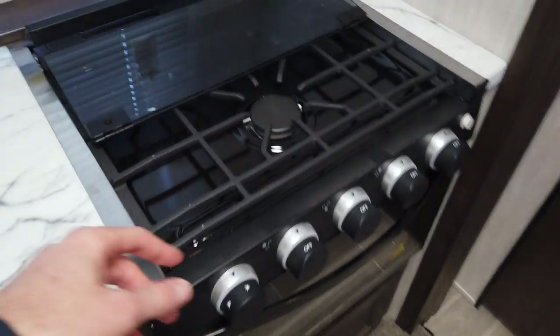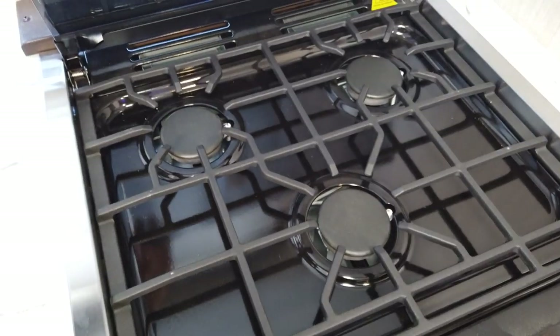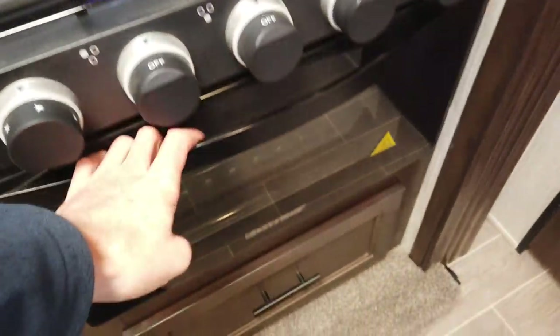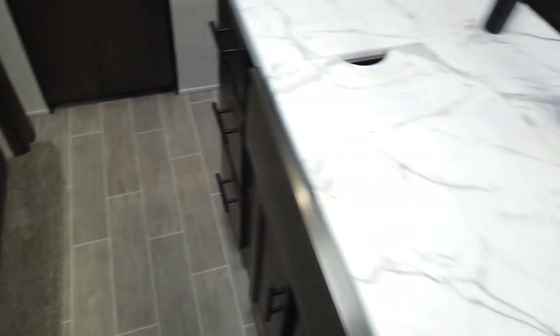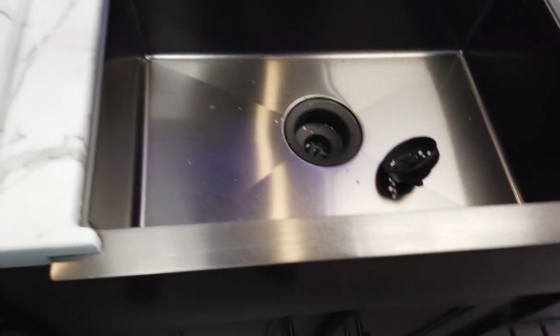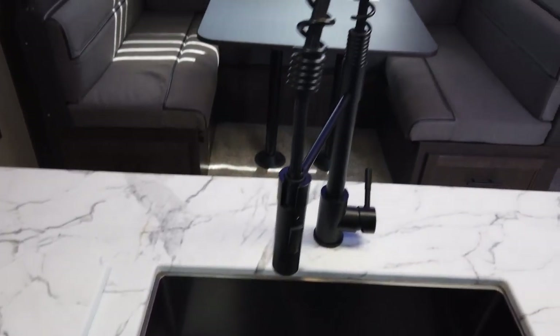Microwave is down low. The stove is three-burner gas with two burners outside and an oven down there. It does have a drawer down here for pots and pans — a nice big, deep drawer. Plenty of drawers throughout. The sink is a single-basin, farm-style sink — stainless steel, black stainless steel.